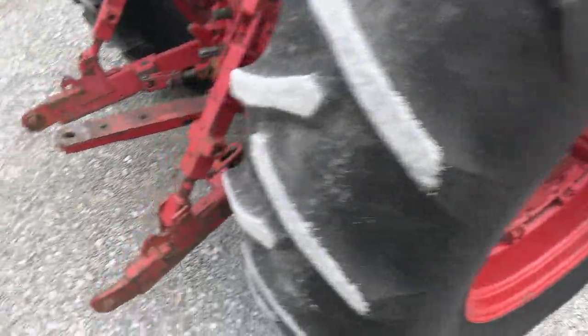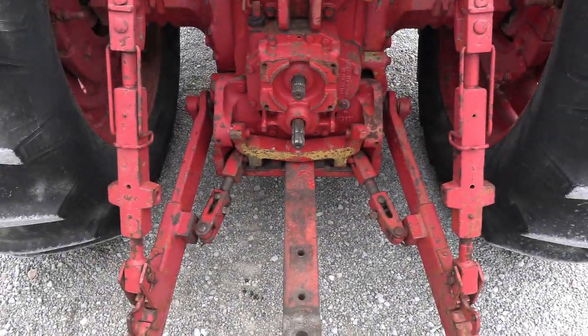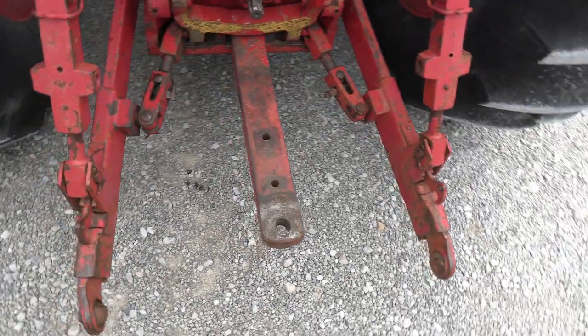One set of rear wheel weights, extendable arms, and the three-point has a 540 and 1000 PTO. We did not get a top link with the tractor. It has triple remotes. The draw bar is with the tractor.